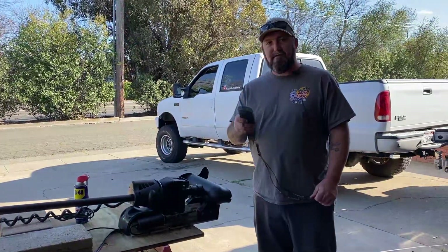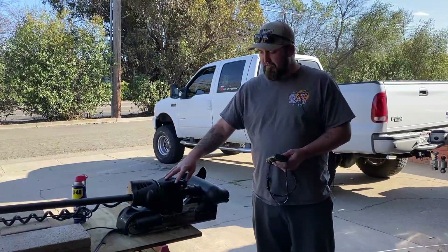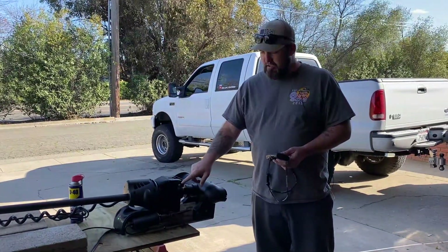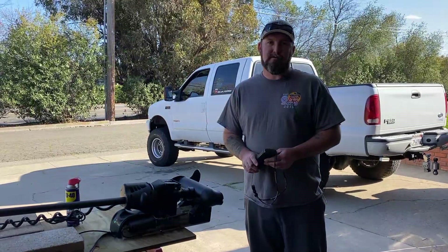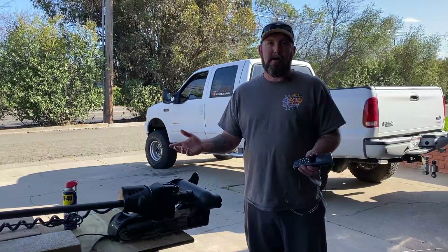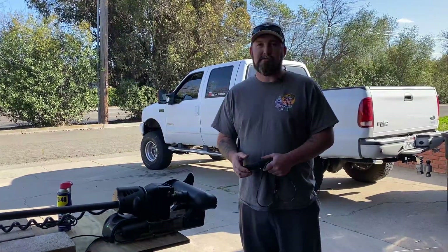Again guys, hope you found this video and it saves you a little bit of money. Check all your pivot points and latch points, lube everything up, clean it up, and check it before you go spending money. Thanks for watching — hope this helped. If you haven't subscribed to the channel already, please subscribe, and I'll see you guys on the next one.